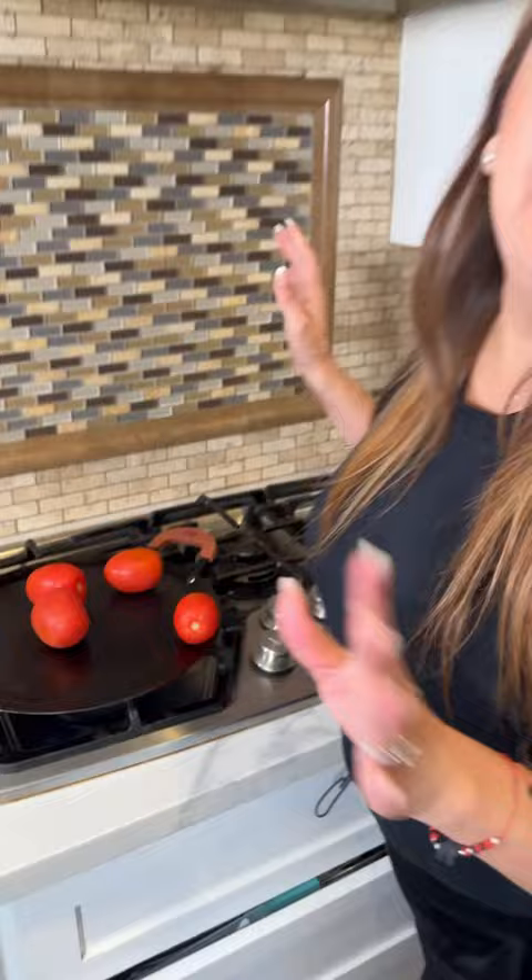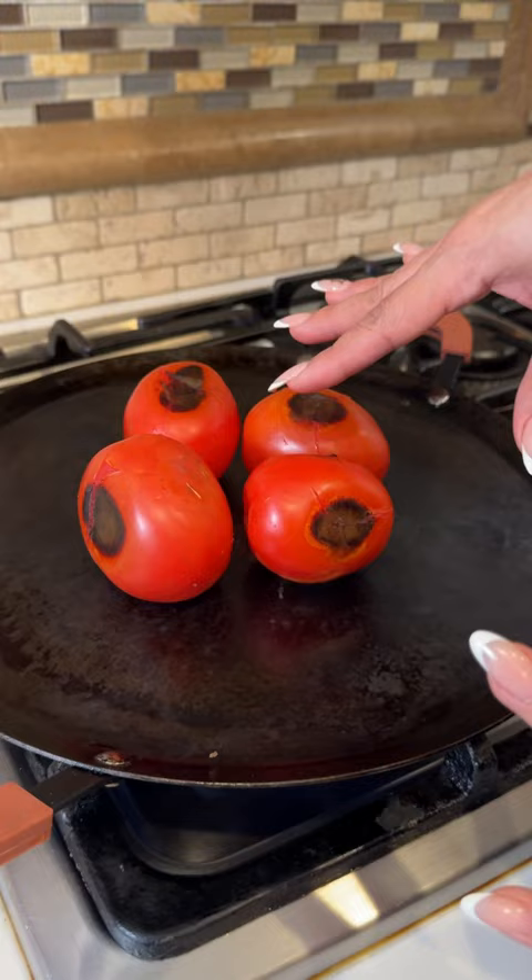I'm going to show you how to make this spicy salsa tatemada. Vamos a tatemar los jitomates — and basically that means char the tomatoes. One minute and you flip. Make sure that you continue moving it around because you want them nice and charred all over.